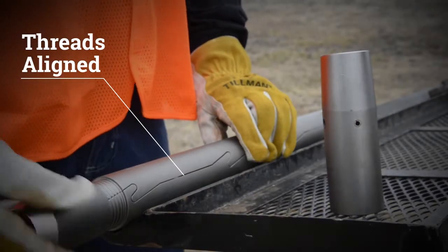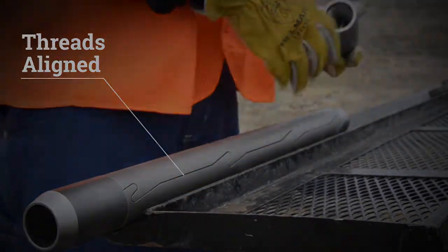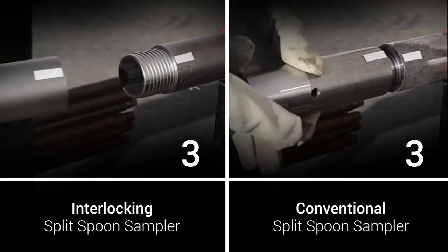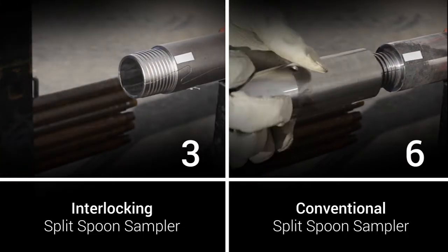With the threads aligned, the cutting shoe and drive head can be threaded to the split spoon. The threads are a multi-lead design, which requires fewer turns during assembly and disassembly over conventional split spoons. Less time is spent during assembly and disassembly, which speeds up each test interval.